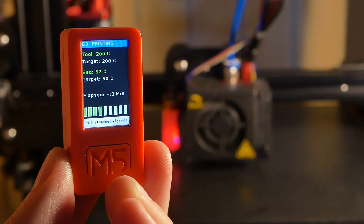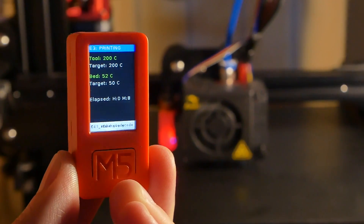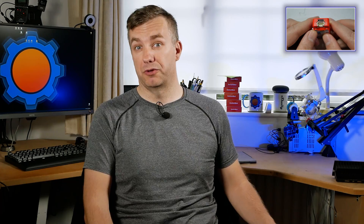If you've watched me for some time, you've probably seen a device like this from M5Stack, but unlike the past device — the M5Stick C Plus that I've reviewed — this isn't ESP32 based.